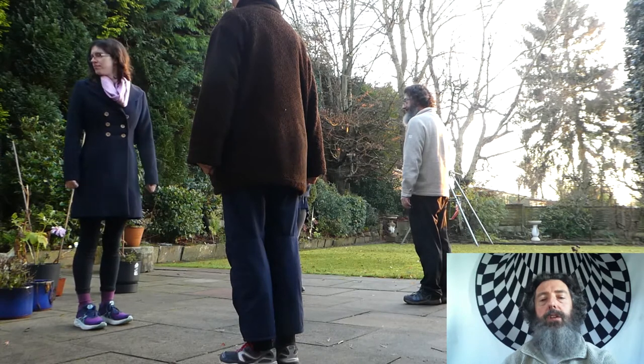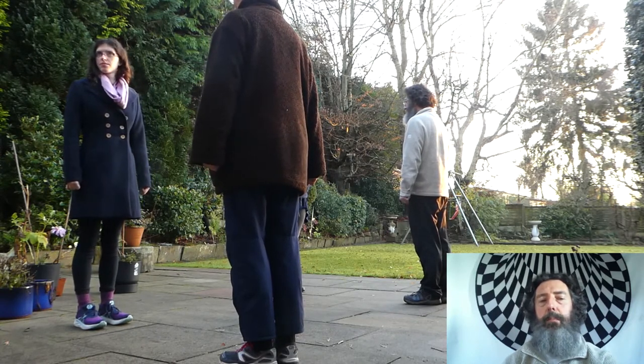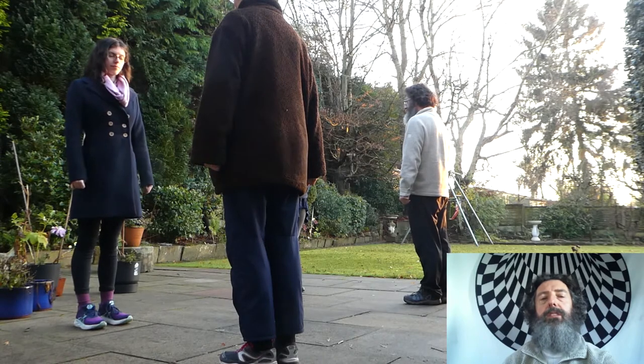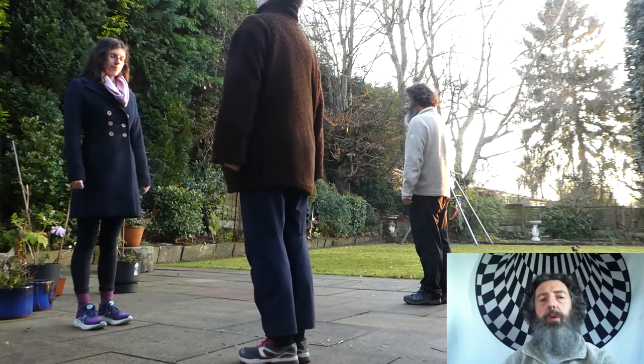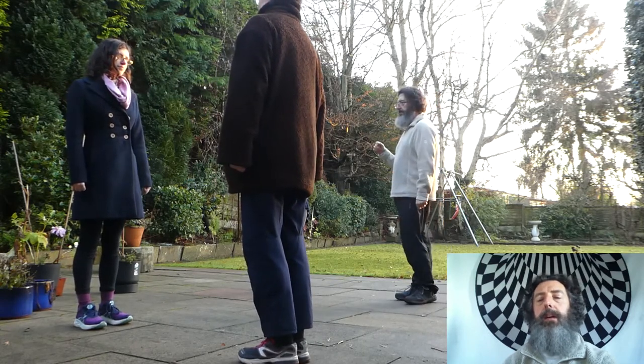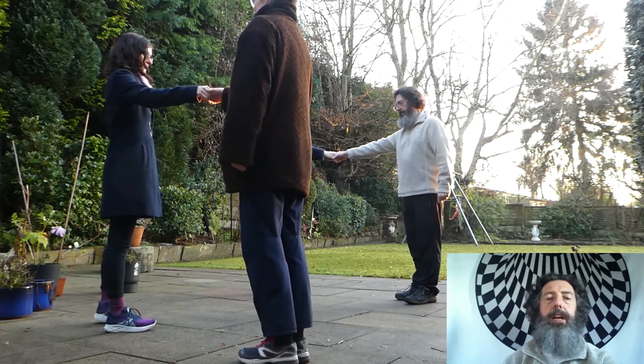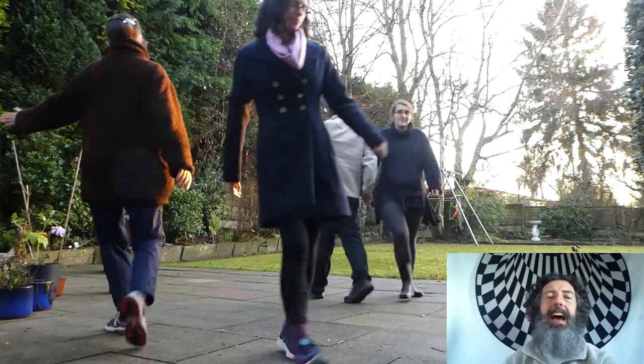From here, because you've not got other people to dance with, we're going to go back to our partners. But if you use the spin at the end of the Rory O'Maw to face across to your partner, rather than taking hands with them again, you give right hands to your partner and you do a partner's chain across the set and back.